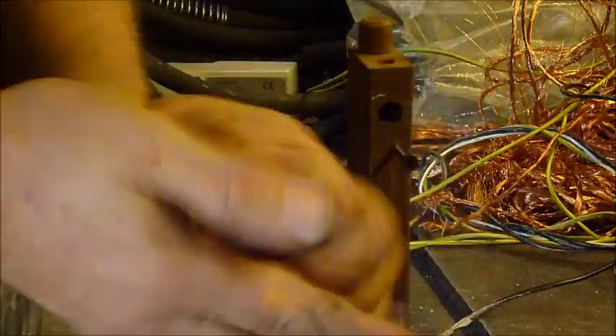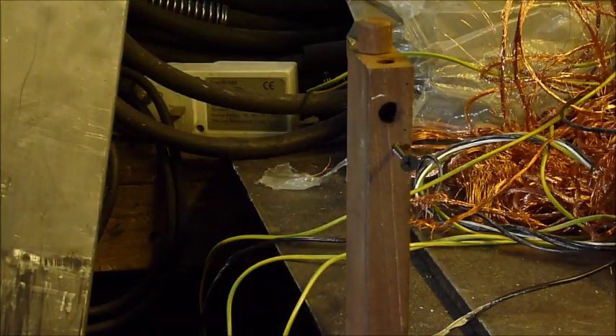That allows me to easily strip this cable. Yeah, that was quite an easy fix if you get over a problem, costing next to nothing. I'll catch you all in the next video.